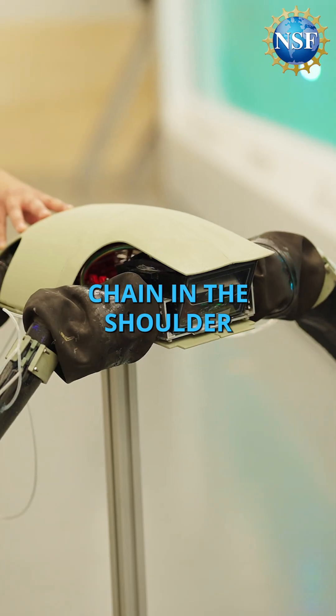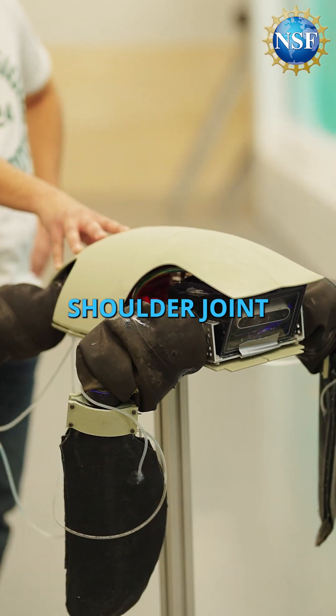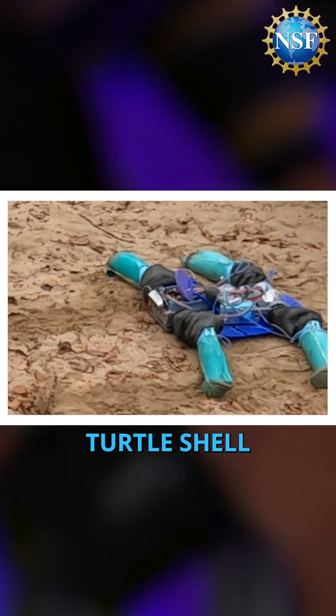It has a kinematic chain in the shoulder joints — three servo motors that form a three degree of freedom shoulder joint — along with electronics and controllers, all protected within the turtle shell.